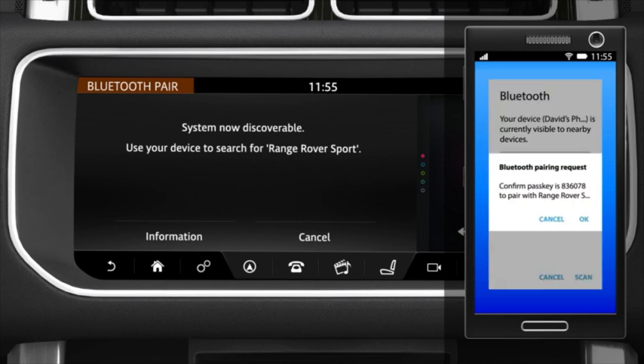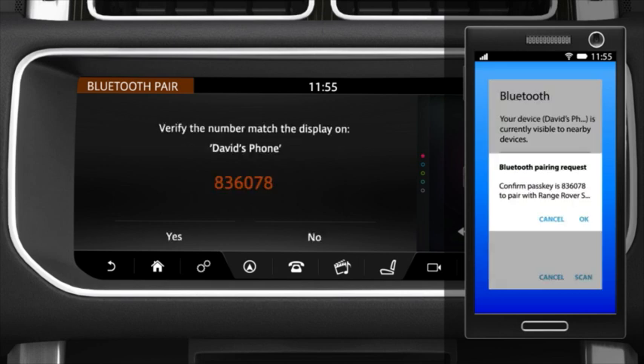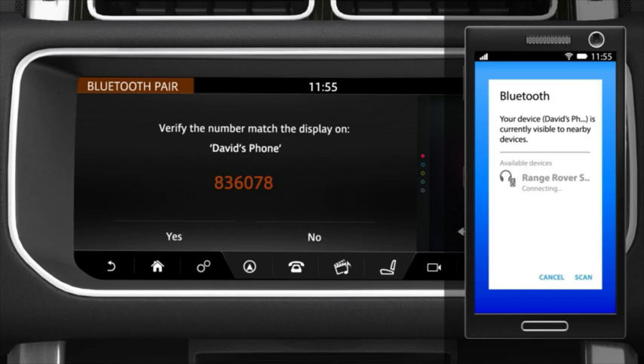Select your vehicle's name. A passkey is generated by the system and a confirmation message appears on your phone and the vehicle's touch screen. Check the passkey on the screen matches the one on your handset and select OK on the handset and Yes on the touch screen to confirm.